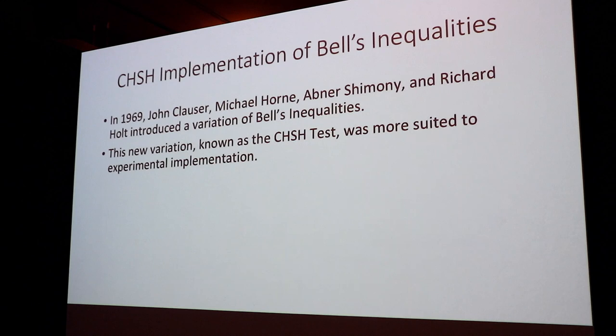No one was really able to do anything with Bell's inequalities until 1969, when John Clauser, Michael Horne, Abner Shimony, and Richard Holt introduced their own variation — the CHSH implementation — which offered a much more effective and doable implementation especially for experimental purposes. And this is what my dad and I actually ended up implementing in our basement.